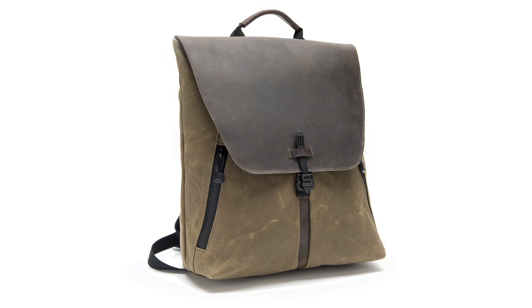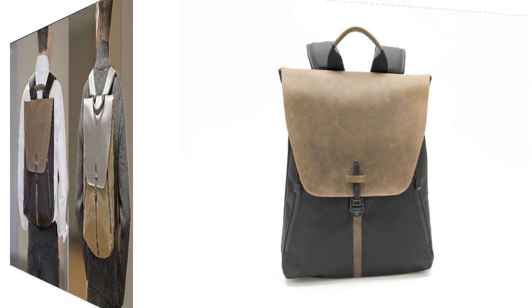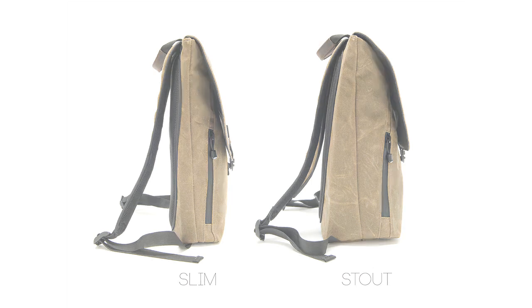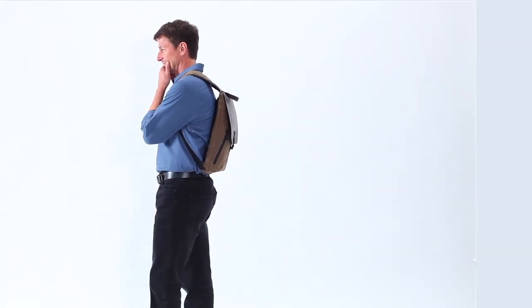Every detail of the Stod has been thought out. It's available in two textiles, both waterproof — a more formal ballistic nylon and a slightly more casual wax canvas. The Stod comes in two sizes, slim and stout, so you can match it up with what you have to carry. And if you carry a little sometimes and a lot other times, I suggest you get both.